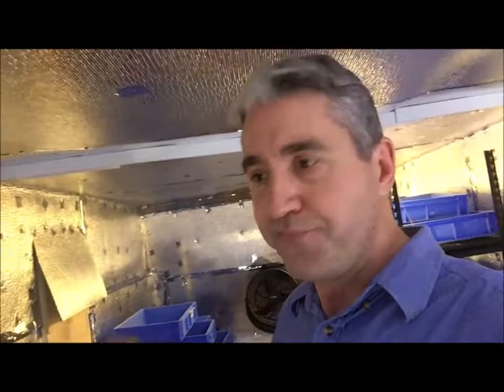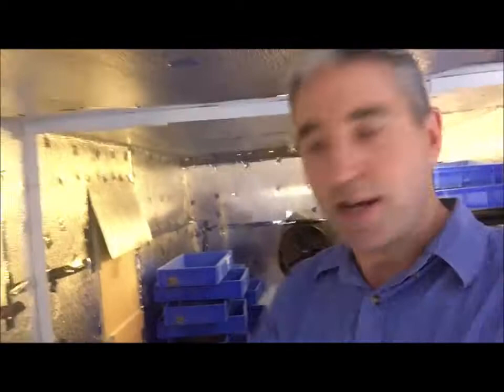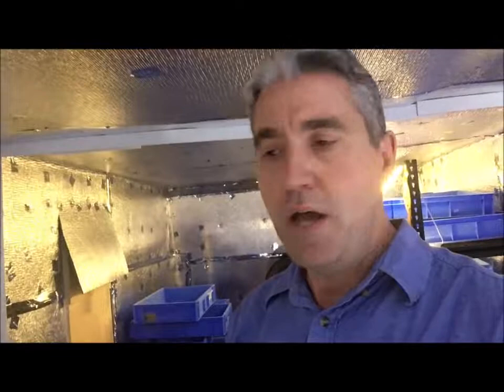We've got controllers for humidity and controllers for high and low temperatures. The external monitoring is all working. We really need to get that shelving up — it will actually probably halve the maintenance time, because right now we're having to manually move the trays to clean and remove excess food. As soon as we get the shelving in, that will all be streamlined.